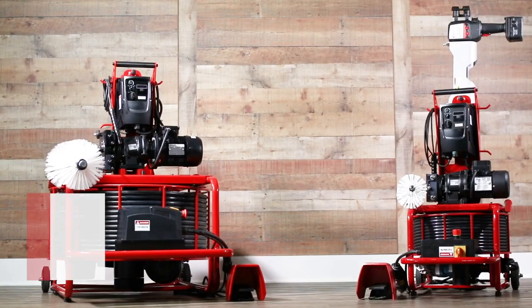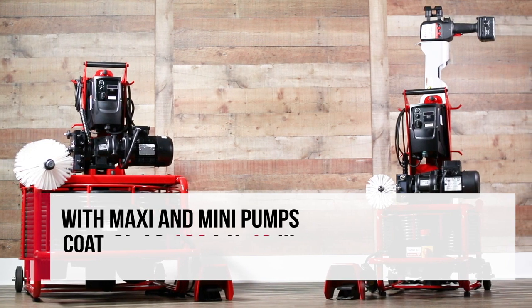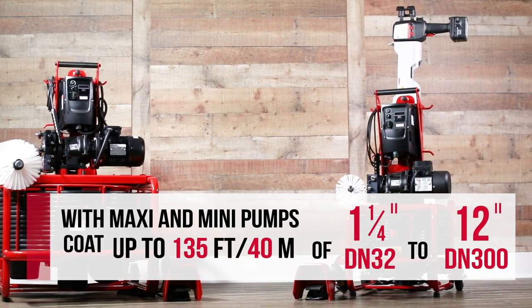With the Maxi Pump and Mini Pump combined, you can coat up to 135 feet of 1.25 to 12 inch pipe.